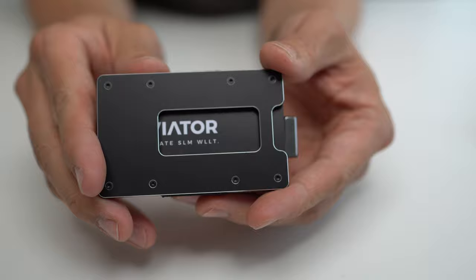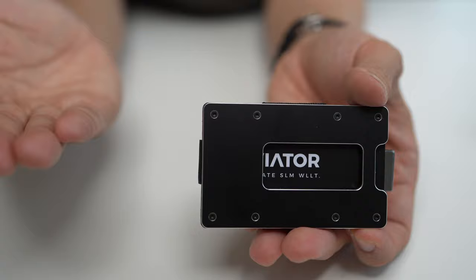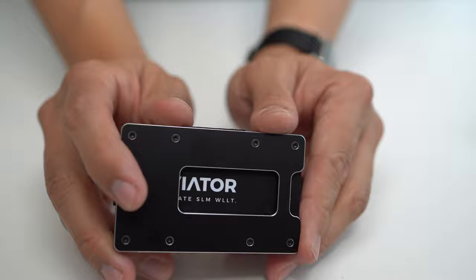The last thing to mention is it does have RFID blocking functionality, because it has a metal plate on both ends. I didn't test that because it's not an important feature for me, but for people who care, I noticed that on their website. So with that out of the way, let's talk about who this wallet is for and who it's not for.